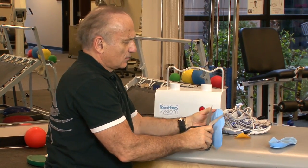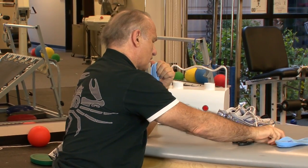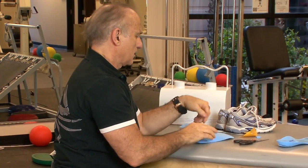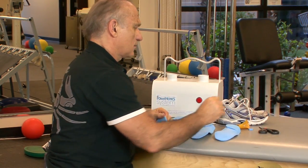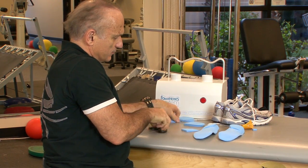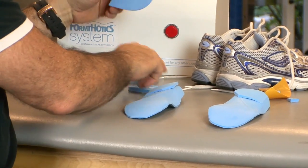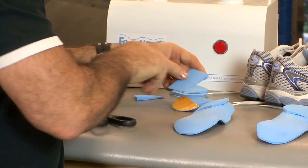I'll do the same thing with the second wedge — trim this off. We do have a grinder we can use to grind off any point the patient might feel when standing on the orthotic. Because of the forefoot instability, we could make a forefoot post by cutting off the end of the wedge and placing it on the forefoot piece, but I'm going to wait until I get Georgiana back out to determine exactly where to put it.